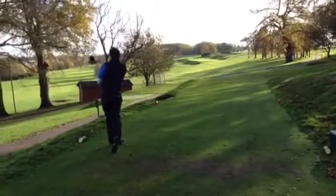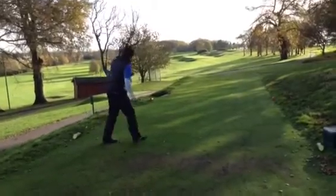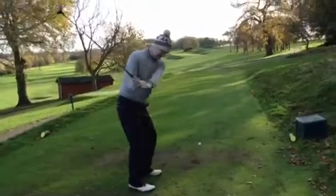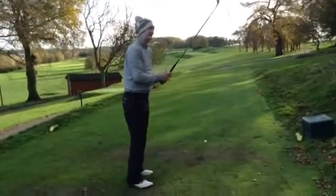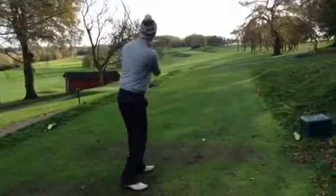Ben giving it a good hit - that's nice, good shot. Matt on the 10th tee - this is where it all began, made an eagle here didn't you? Three hundred yards - yeah, not really reachable now, got the three wood out.